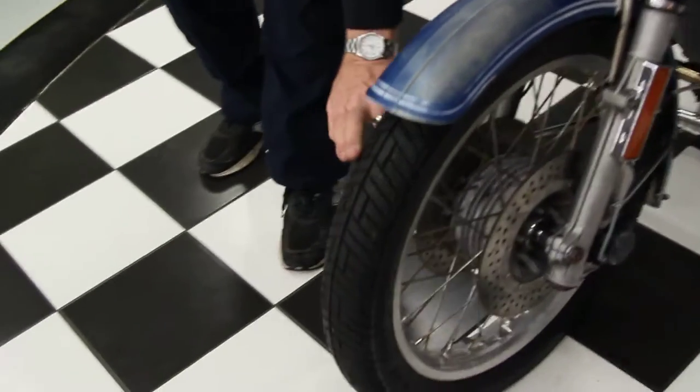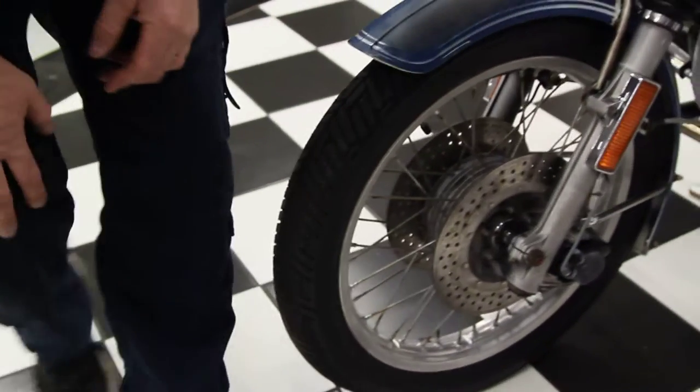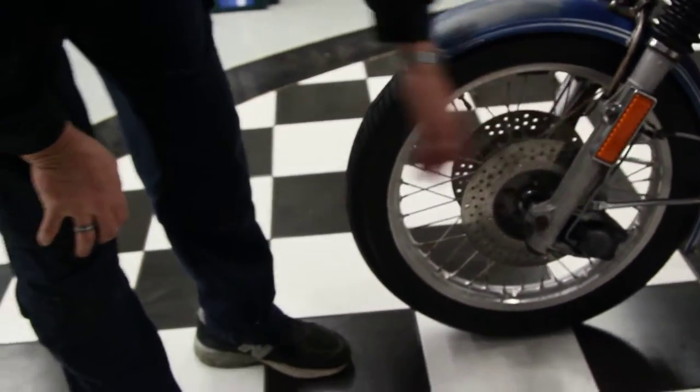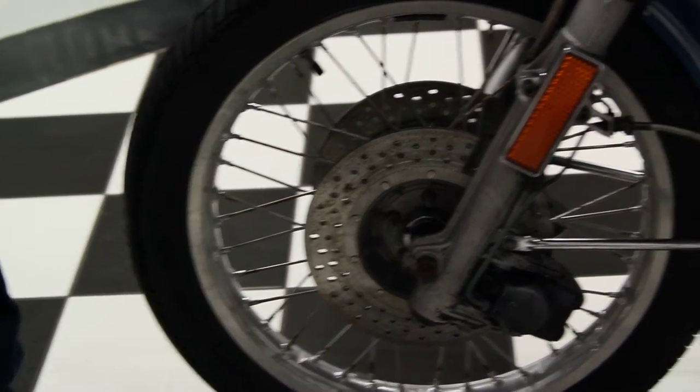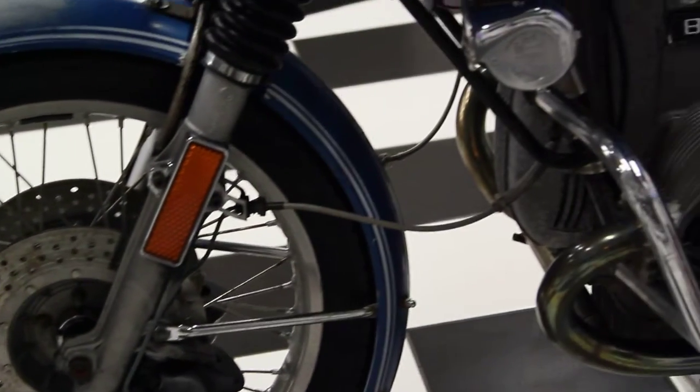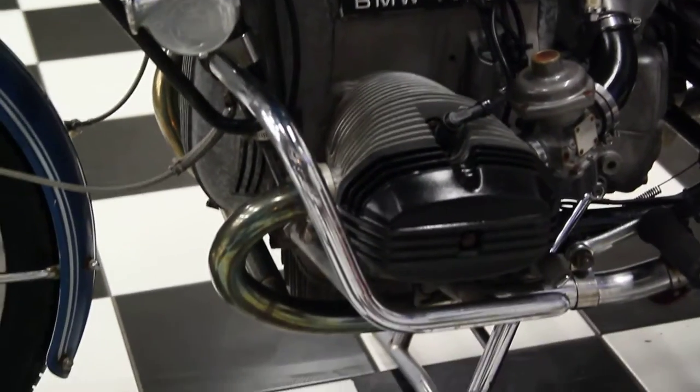Front wheel is in great shape. The Metzler tire looks excellent — it still has some nubs on the side, although it is dry rotted a little bit, so it was probably replaced and then sat. The brake system is going to need to be bled and probably needs a master cylinder rebuild. You're going to need to change the oil, clean the carbs, put a battery in it — typical service for a motorcycle that's been parked for five to ten years.